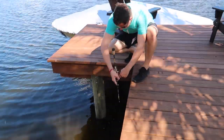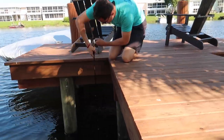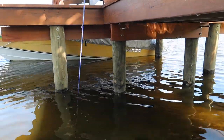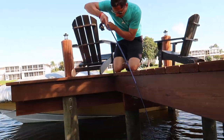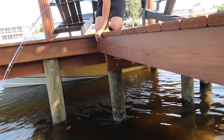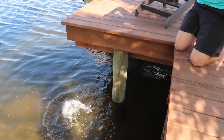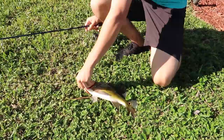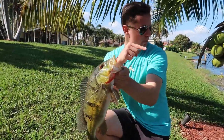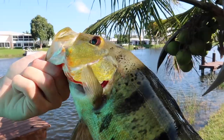Oh yeah! Oh my god, that's a big one. That's a good fish. Nice little lake peacock. Healthy peacock. There's a much, much bigger one in that dock though, so we're gonna go try to get him. Take the hook on out and give her a release.